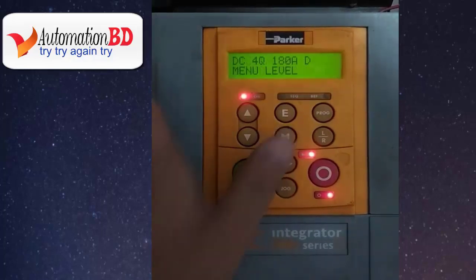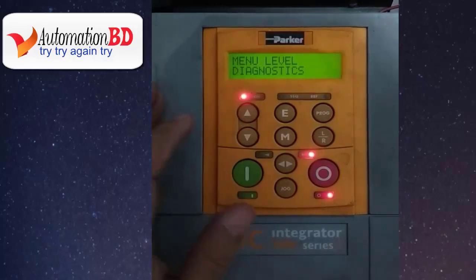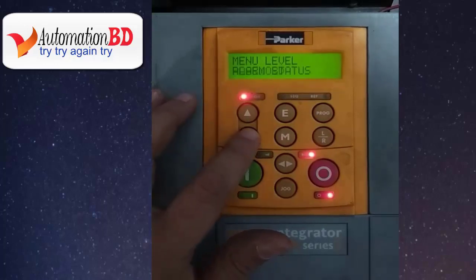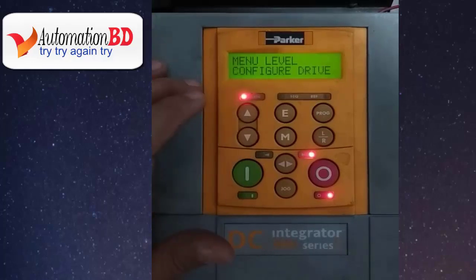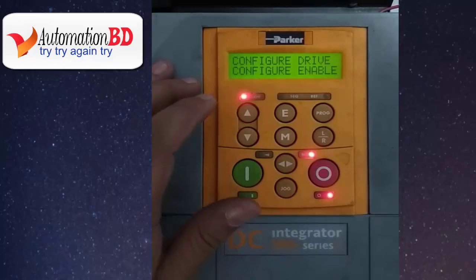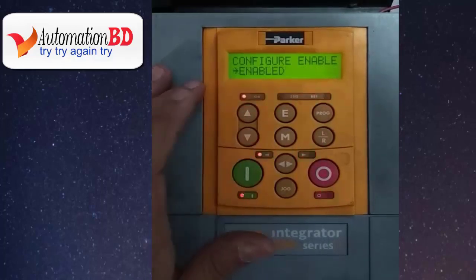Now press M, again press M. Now press the down button 8 times. Now press M again. Now press the down button.